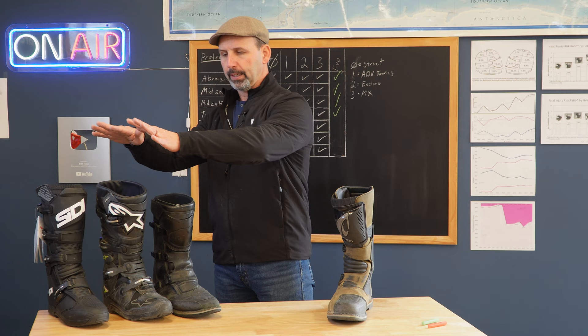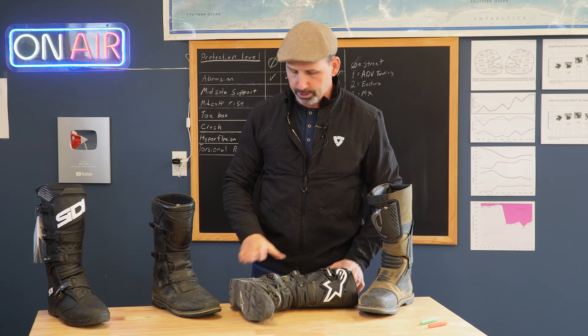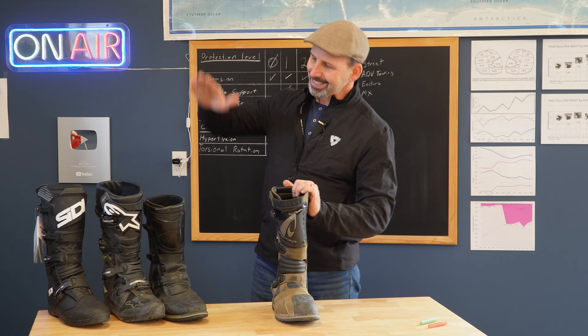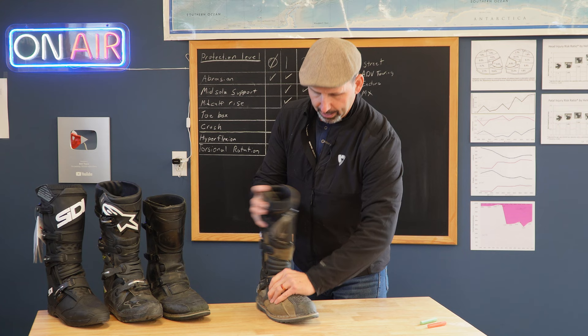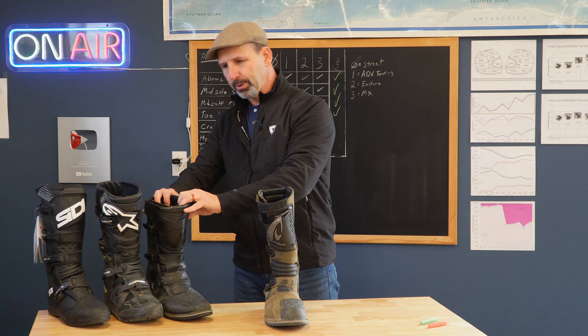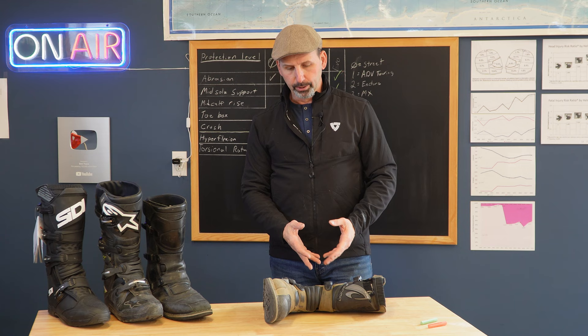Crush protection is the last and final category for Enduro boots. What we're looking for is basically how much flex do I have left and right on the boot, and if I push down on the boot, how much energy does it take to crush down on that ankle? If you look at something like the BMW boot, it's very soft — there's basically nothing there. The Terra Evo does not reach into the Enduro category, but it definitely exceeds the standard for what Adventure Touring boots generally have. It's fairly resistant going left; if I push hard enough it'll flex. Going to the right, it flexes pretty easy. It is better than the BMW boot, but it is a long ways from being a true Enduro boot. If you push down, it just kind of squishes down really easy. That is not going to protect you if your bike lands on you.